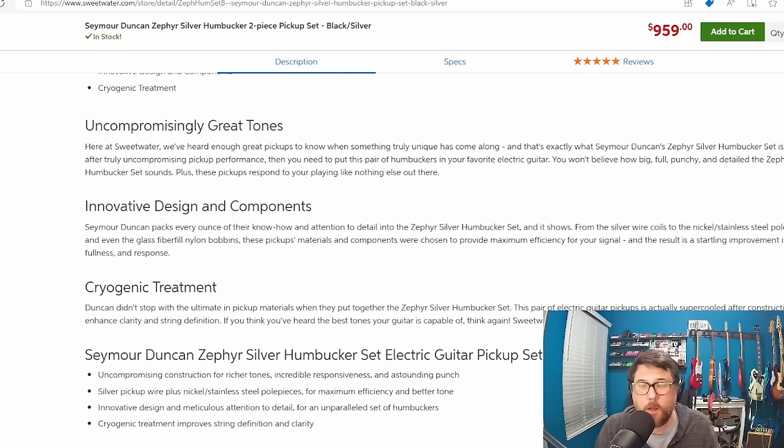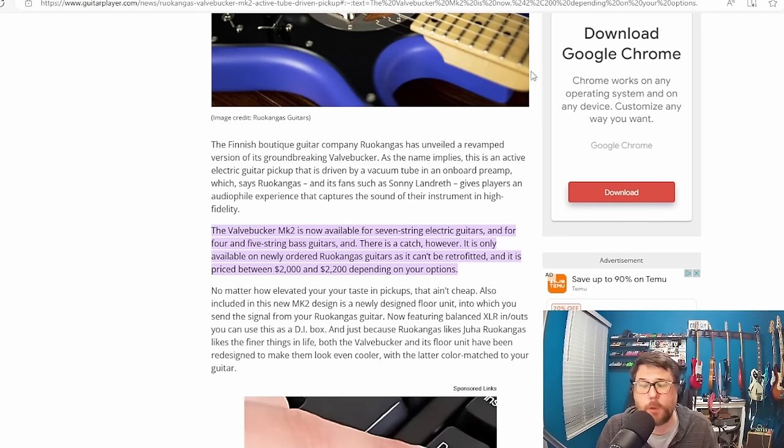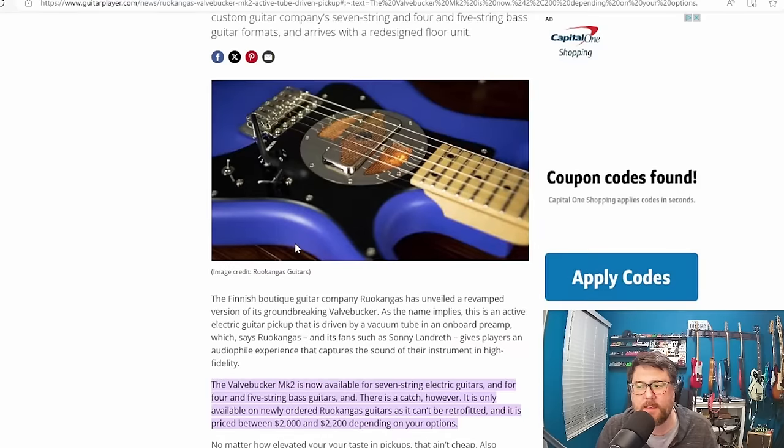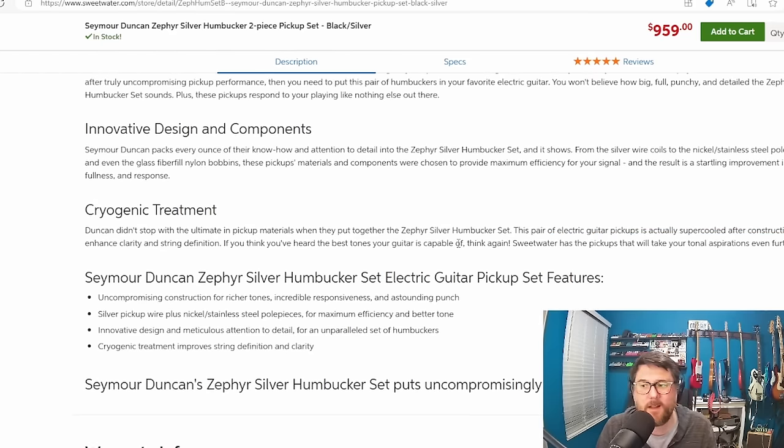Ryan talked about these a long time ago — it's the Ruokangas $2,000 active pickup powered by a vacuum tube. The thing is it's a $2,000 upcharge and you could only get them in the Ruokangas guitar when it came out. This is a very special unique situation. There's definitely a lot of technology here, and I'll admit the Seymour Duncans also have a lot of technology — possibly silver wire and other new things.